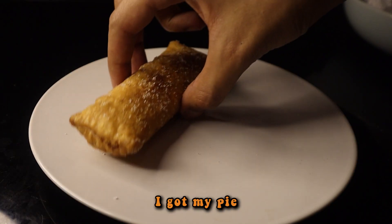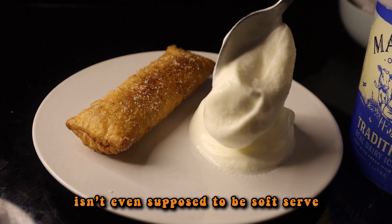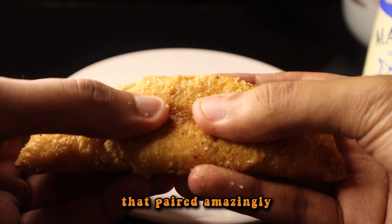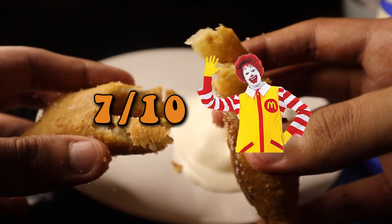So with a plate, I got my pie and some wonderful vanilla soft serve. The funny thing is, this ice cream isn't even supposed to be soft serve. RIP my freezer indeed. The overall result was a crispy pastry with a sweet apple filling that paired amazingly with the vanilla ice cream. Overall, I would give this probably a 7 creepy Ronald McDonald's out of 10.